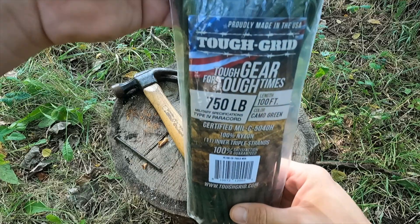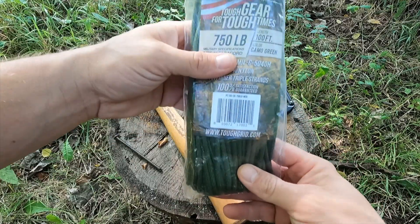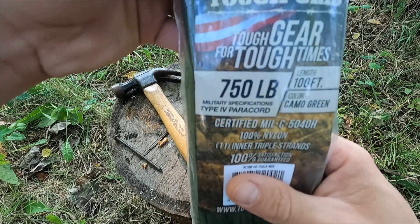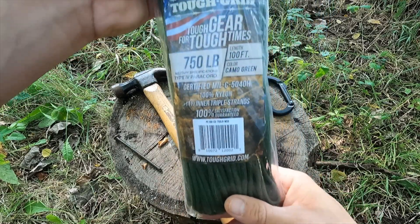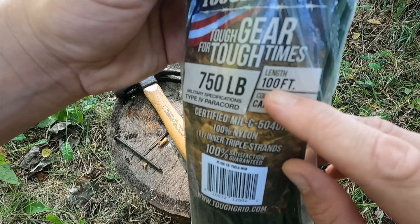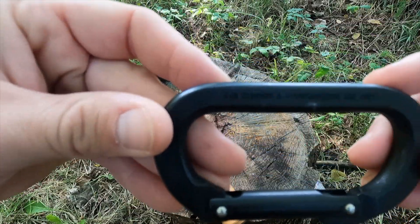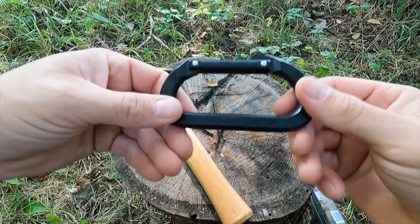The brand is Tough Grid. For the jungle cord I used for my ridge line I used 550 cord, but in this one we're using a 750-pound cord because it's going to be made for climbing — a lot stronger than 550. We're going to take this 100-foot hank, split it in half to 50 foot, so we're doubling up the cord. We also have a carabiner rated for climbing and mountaineering use only, plus a hammer and a nail.